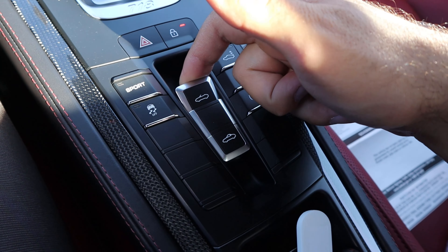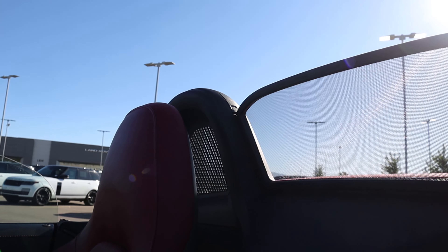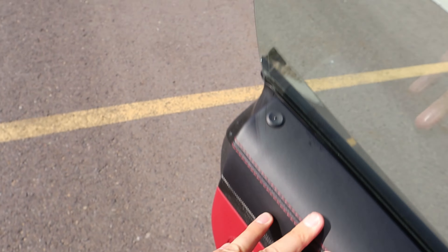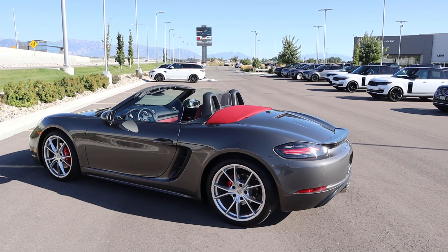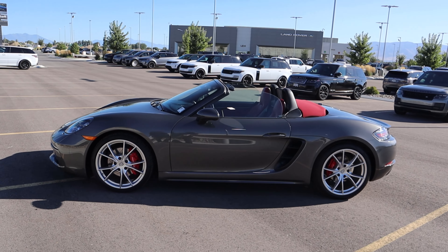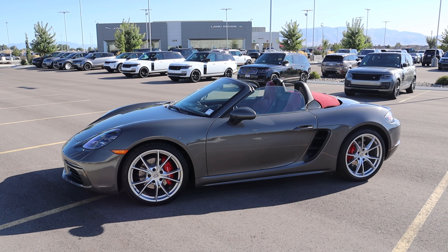Let's get some top-down action. We just pull this switch and the top goes down. That was honestly pretty dang fast. Here's what it looks like with the top down — it definitely looks a lot better and there's a kind of little red accent piece. That's the big benefit of the Boxster: you can have that top-down driving experience, which sadly won't work for me today because it's super windy.